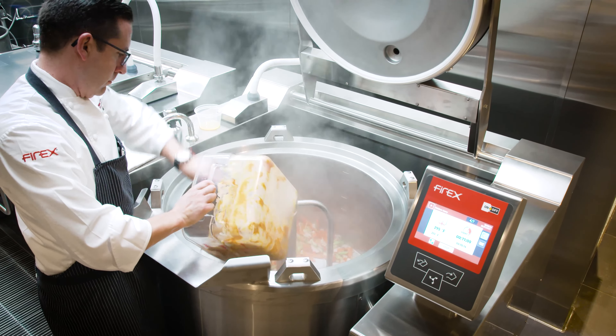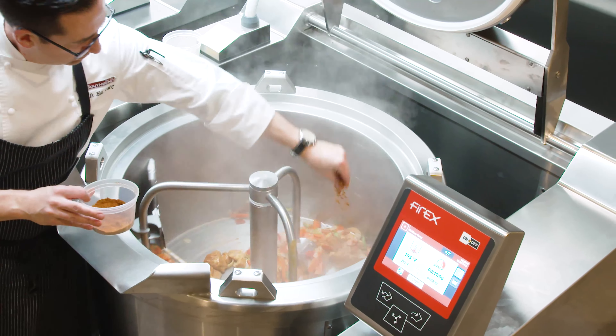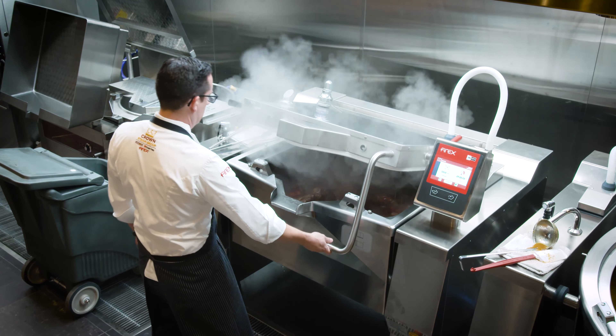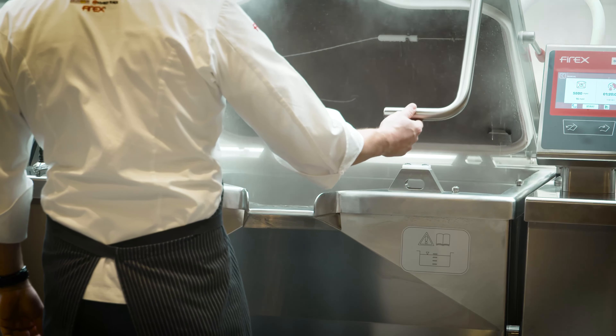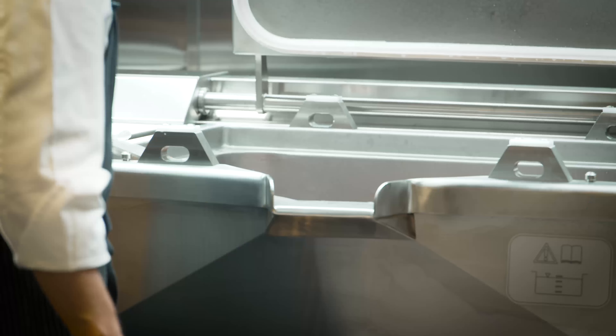The chicken phase. Now we're going to add the stock. Our pork just finished with the pressurized cycle — really buttery cooked, falling apart. That was an hour and 20 minutes.